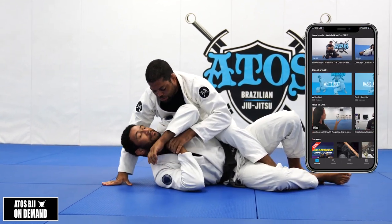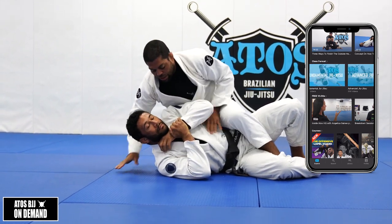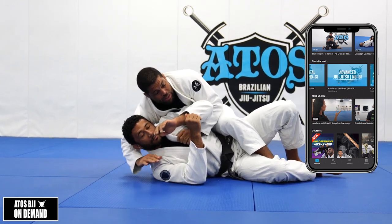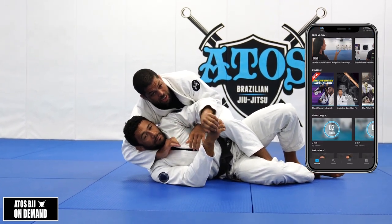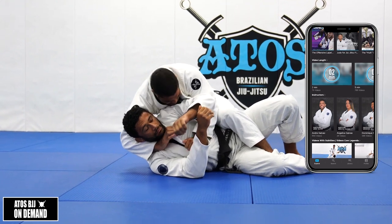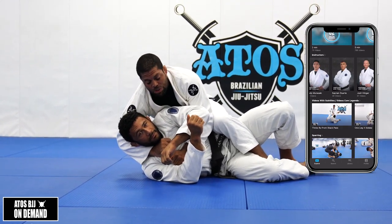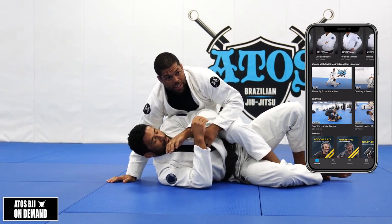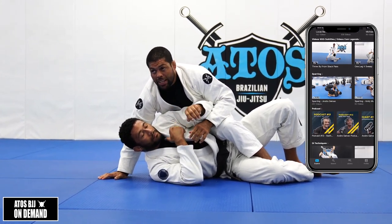Because your opponent is controlling his collar, or he's closing the arm, or your hand isn't getting the collar - I need to pull the collar down in order to control it. A lot of times my opponent is fighting with the hand on the collar, so I can't get the collar.